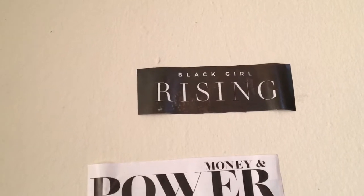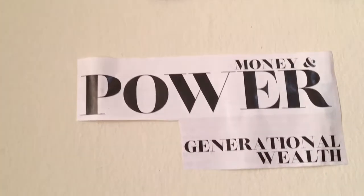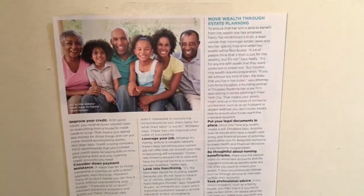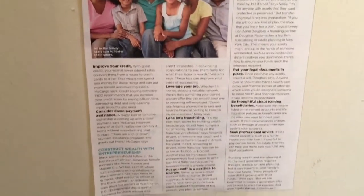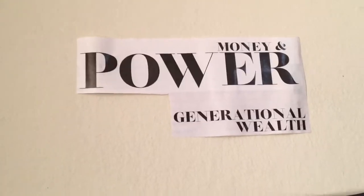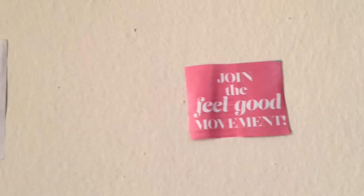Here we have 'black girl rising' because I am a black girl and I am rising every single day. I want this on my vision board to remind me to keep going — you are rising, you're on track. Then 'money and power, generational wealth' — this passage talks about generational wealth and how you can accumulate and pass wealth down as an African American. I also added information about growing wealth and credit. And 'join the feel good movement' — I'm all about positive energy, and I help people in the wellness industry feel good about themselves.